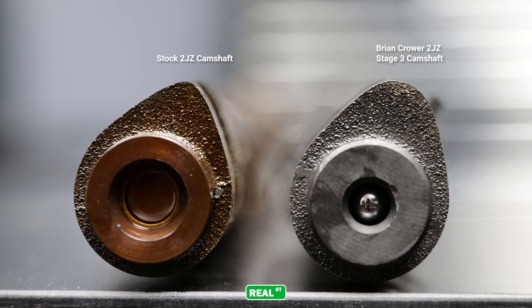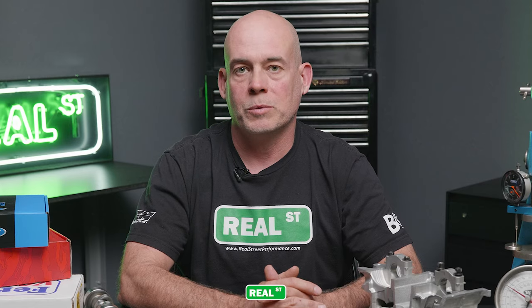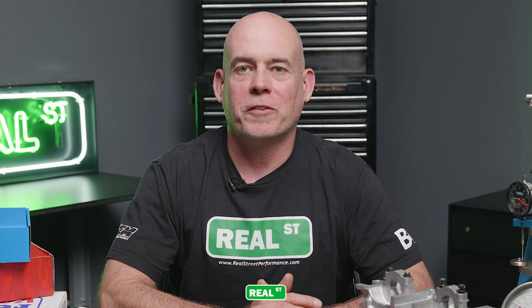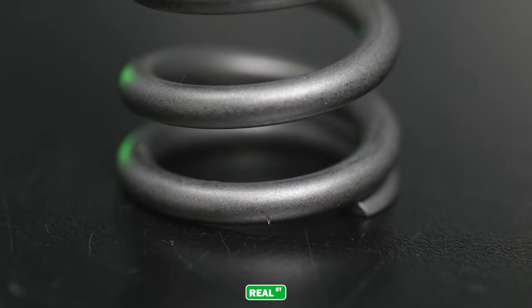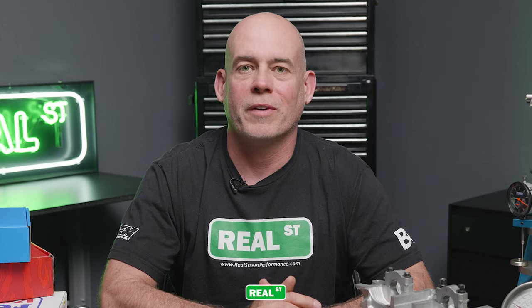With the increased lift and duration of these larger camshafts, you can easily run into valve float. Valve float is when the valve train loses control of itself. If you have a rocker system, the tip of the valve is inconsistently in contact with the tip of the rocker. If you have a bucket system, the bucket is inconsistently in contact with the tip of the valve and/or the camshaft. Valve float can be as minor as some chattering on the locks and retainer, or as damaging as dropping a valve and destroying the engine. Our first line of defense is a valve spring that has additional pressure to keep the valve in control as that larger aftermarket camshaft opens and closes the valve.